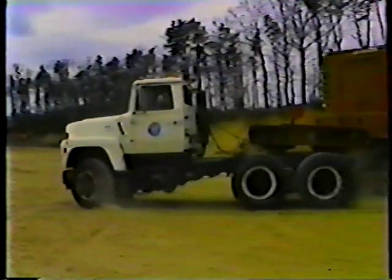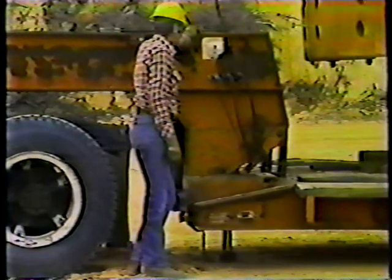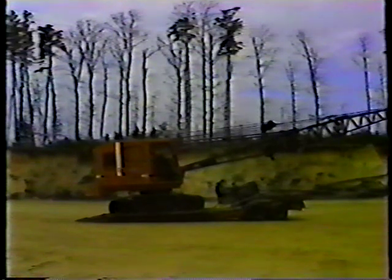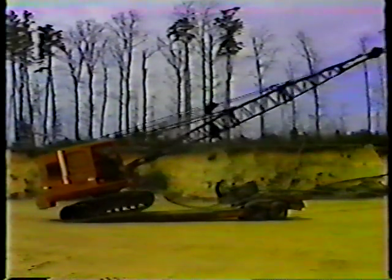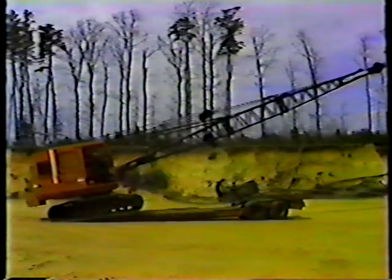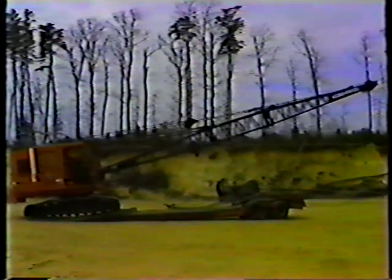Unloading the trailer is basically the reverse of loading. First, follow the same precautions as in loading: park on level ground, set the truck's parking brake and the trailer brake. Then unhook the loaded trailer from the truck the same way you unhook the unloaded trailer. When the trailer is unhooked and lowered to the ground, drive the truck forward. Lower the ramps and remove the safety chain from the boom, remove the flags, then lift the boom and bucket and drive the crane off the trailer slowly and carefully. Then replace the ramps, remove the outriggers, and hook up the trailer to the truck.